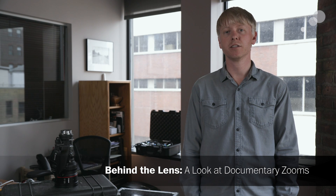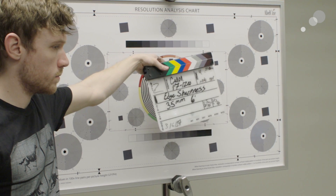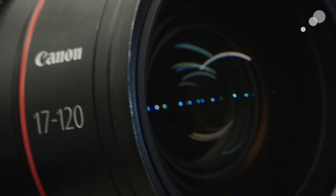Welcome to the Behind the Lens series, where we look to find the right documentary zoom for your project. In this video, we'll be looking at the Canon 17-120 ENG style cinema zoom. The Canon 17-120 has the widest focal length range of any of the lenses that we tested by far, and this lens will cover you in any situation from verite shooting to interview setups.